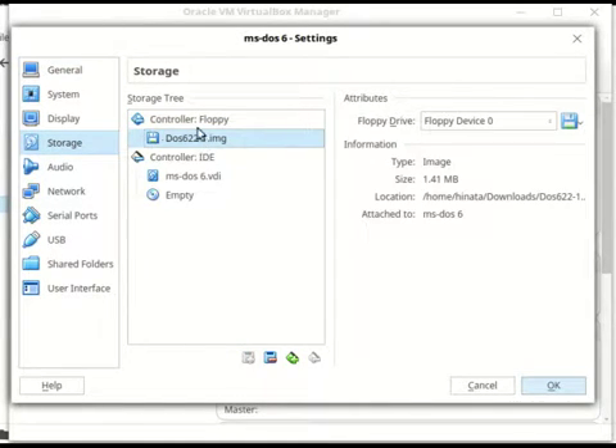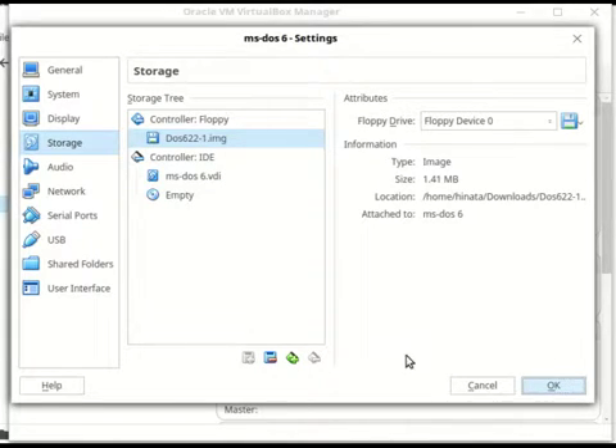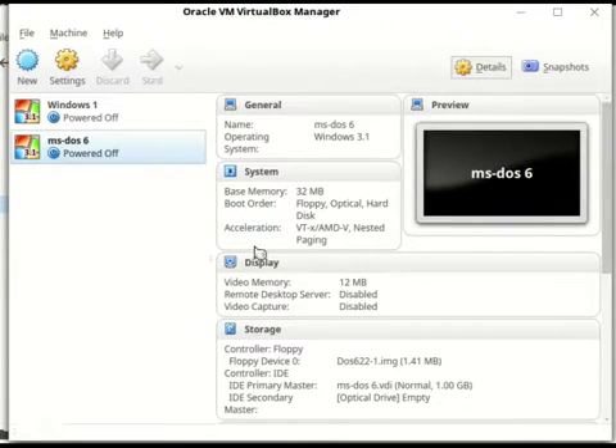Basically, I just put the DOS installation files on a fake floppy disk, which is right here, and it's part 1, so we're going to start that.